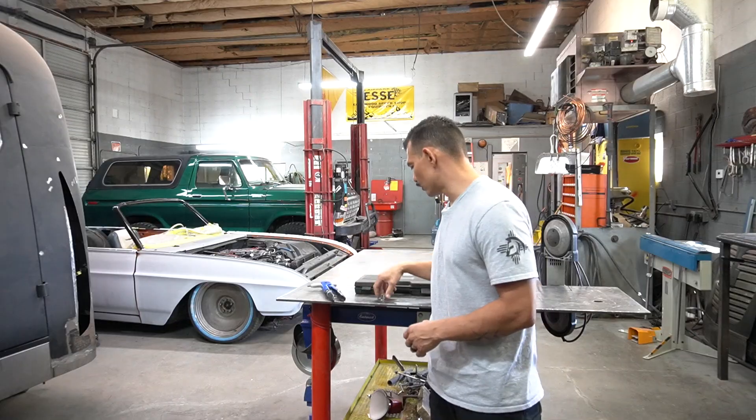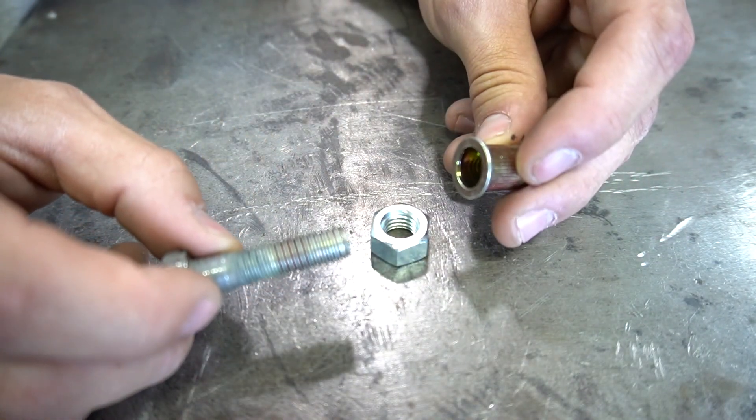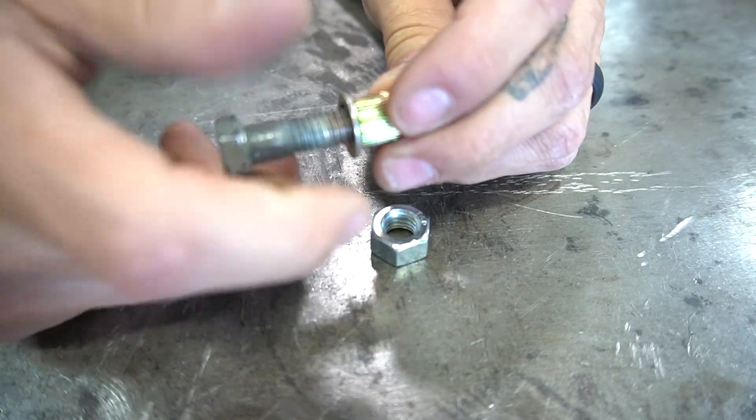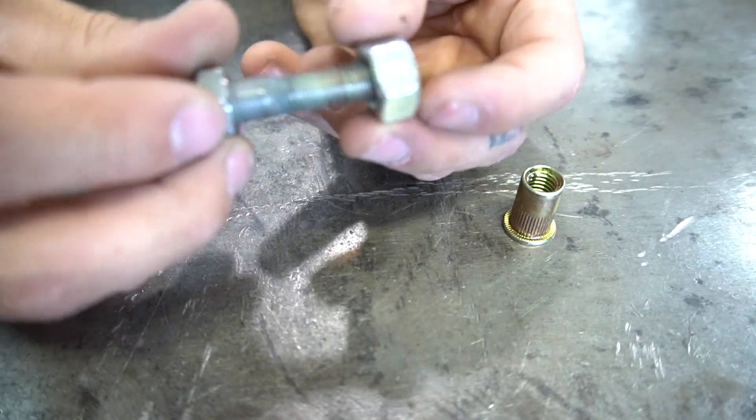What you're going to want to do is go ahead and grab a bolt that fits the rib nut that you're trying to use — in this case it's 3/8. After that, grab a nut that fits over the bolt that you're trying to use.